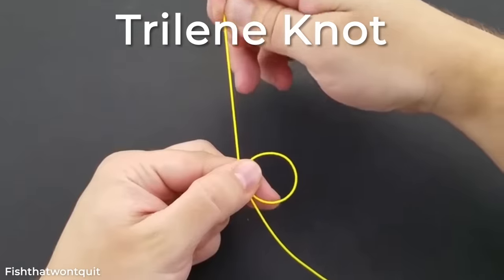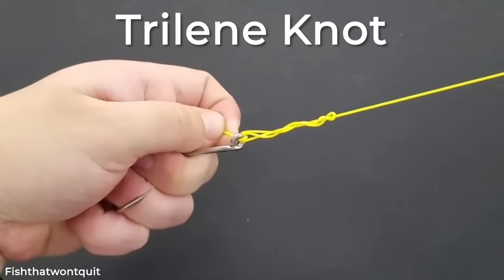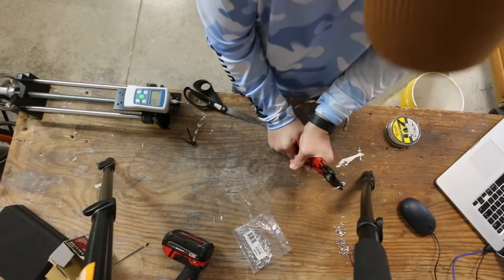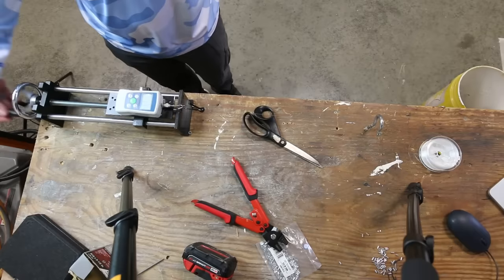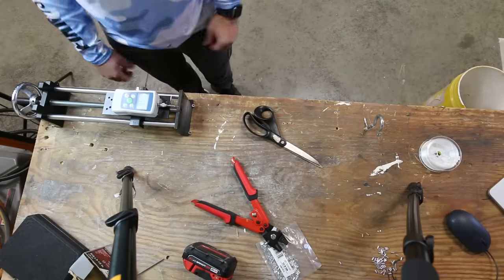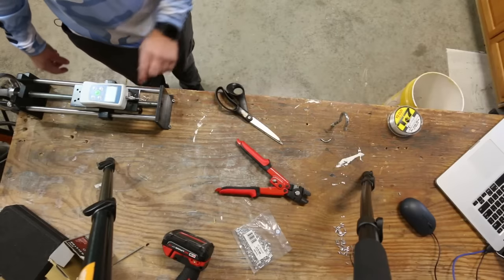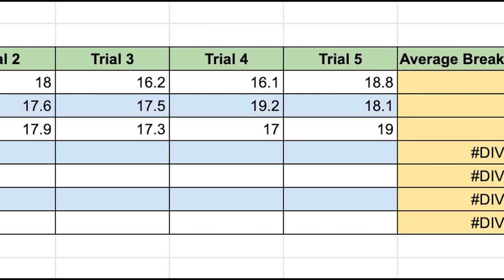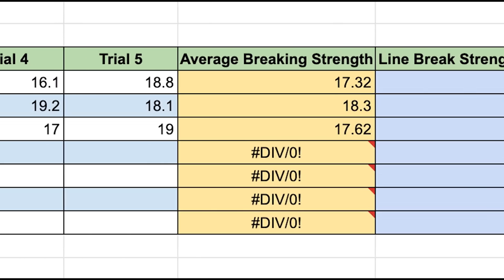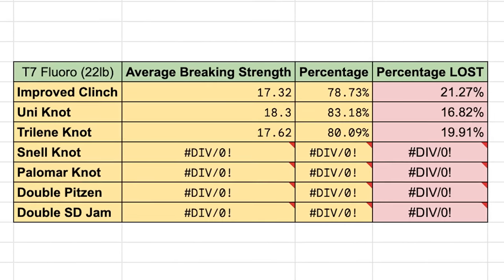If you've ever bought Trilene fishing line, you've probably seen the next knot on the back of the box — the Trilene knot. It scored at worst 16.9 pounds and at best right at 19 pounds, giving it an average of 17.62 pounds, making it the second best knot so far just behind the uni knot.